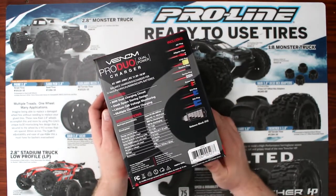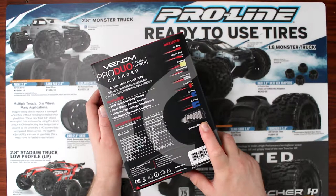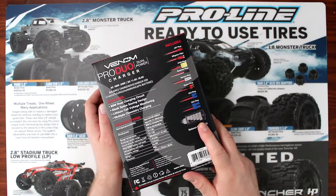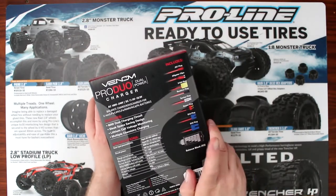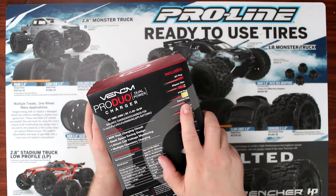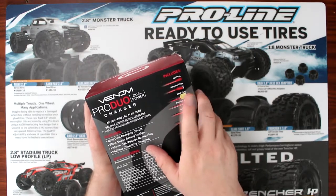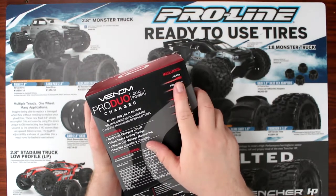What's fun in this pack is they give you two balancing boards — basically these are extensions. You don't really need them, but sometimes they're fun. And they give you an EC5, an EC3, a Deans, a Tamiya, a receiver battery, a charge lead, XT60, alligator clip, and a JST plug.